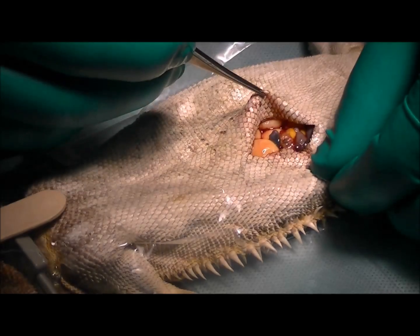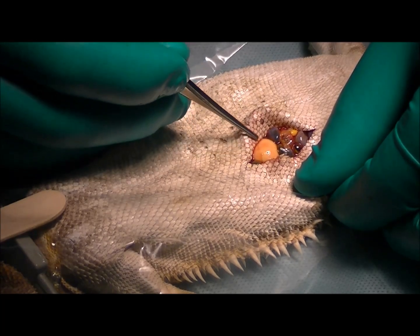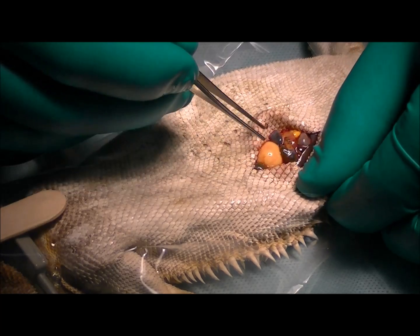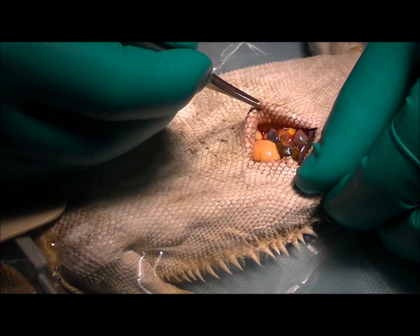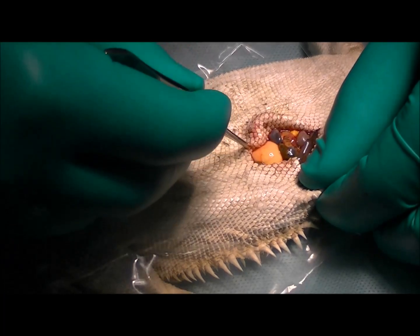We've made that incision in her belly, and immediately you can see the follicles sitting down inside here. The owner wants to continue to breed this lizard, so we're not going to spay her or desex her. We're just going to find what it is that seems to be stuck in here, remove that, and leave everything else as is, so that she can hopefully be bred in the future.